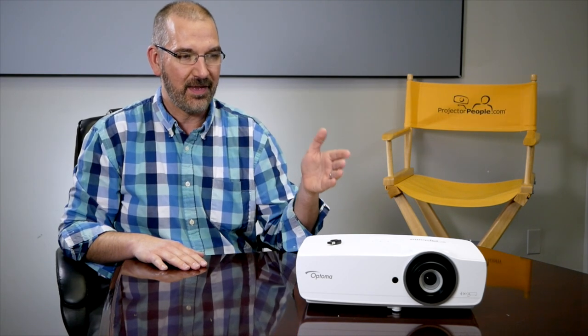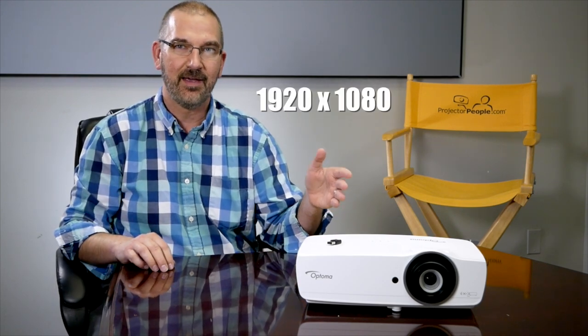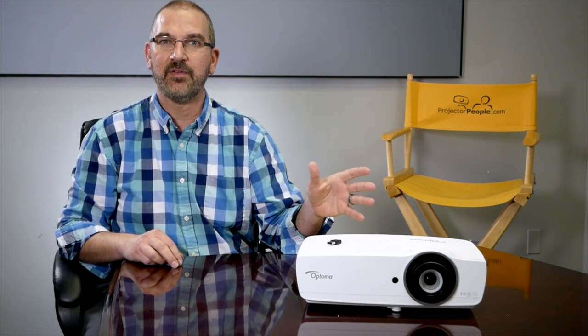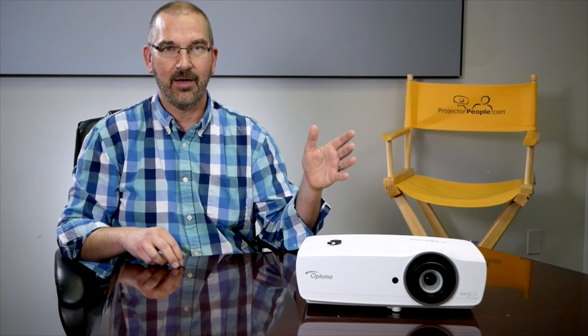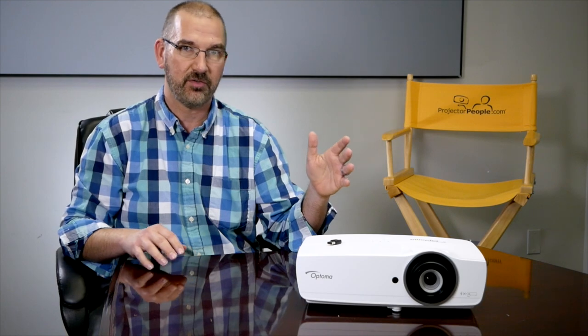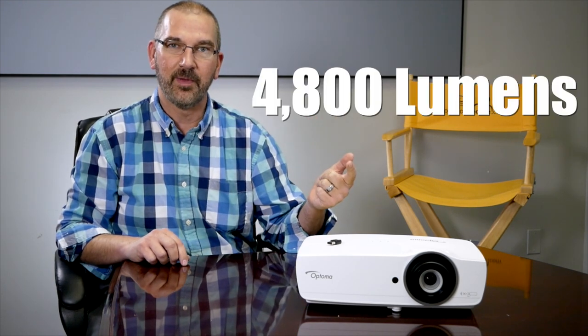The 465 is a DLP projector. It's 1080p, 1920x1080 at 16x9 resolution, and this is truly a fantastic presentation projector. The biggest reason: 4800 lumens.